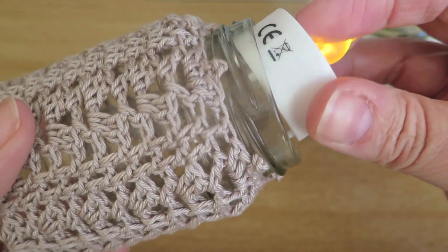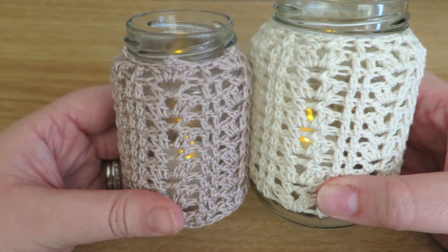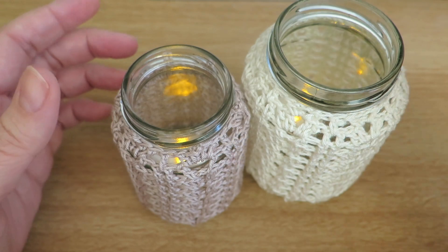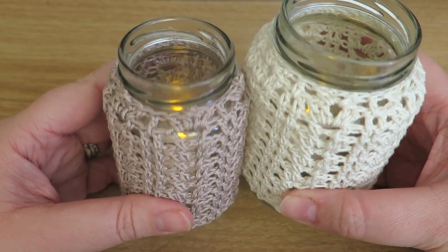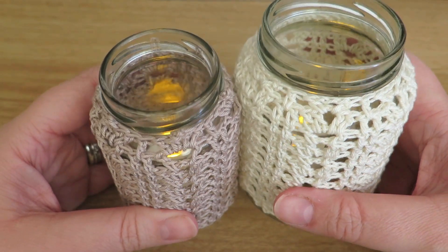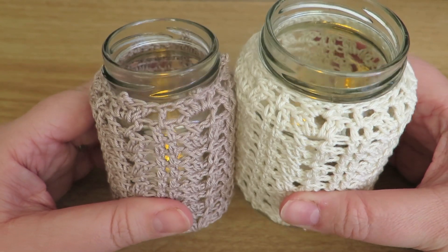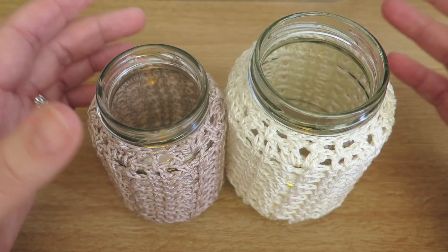Nobody's getting burnt with that. Alright, so there you go — that's my little video on how to do these really cute jars. I hope you like it. If you did, please give me a thumbs up — it really does help the channel, and I've got plenty of links down below for other videos I've done. If you're not subscribed, please give me a subscribe — I would really love it, and you'll get to see all the new videos I have coming up very soon. I have some Christmas-related videos coming up very soon, so hopefully you'll enjoy those too. Thanks for watching, take care, and I'll see you soon. Bye!